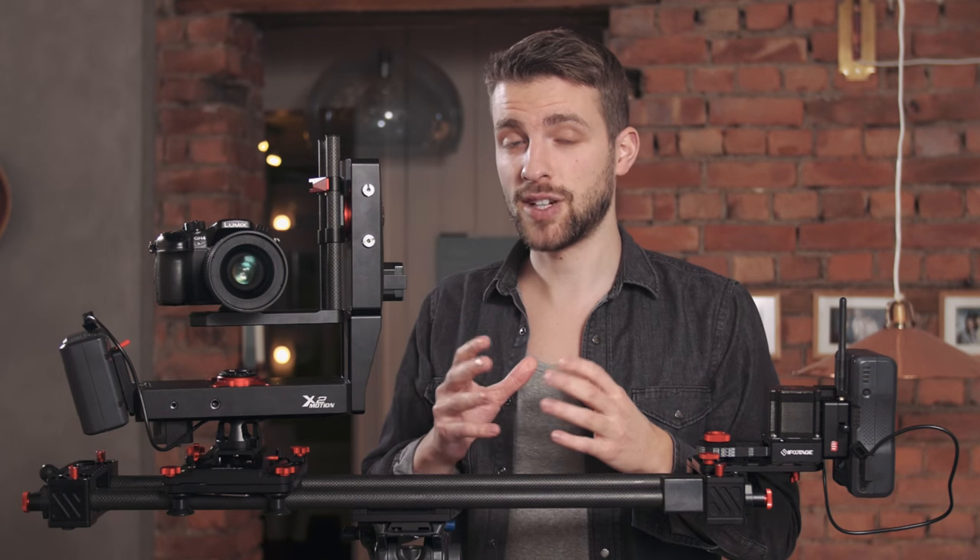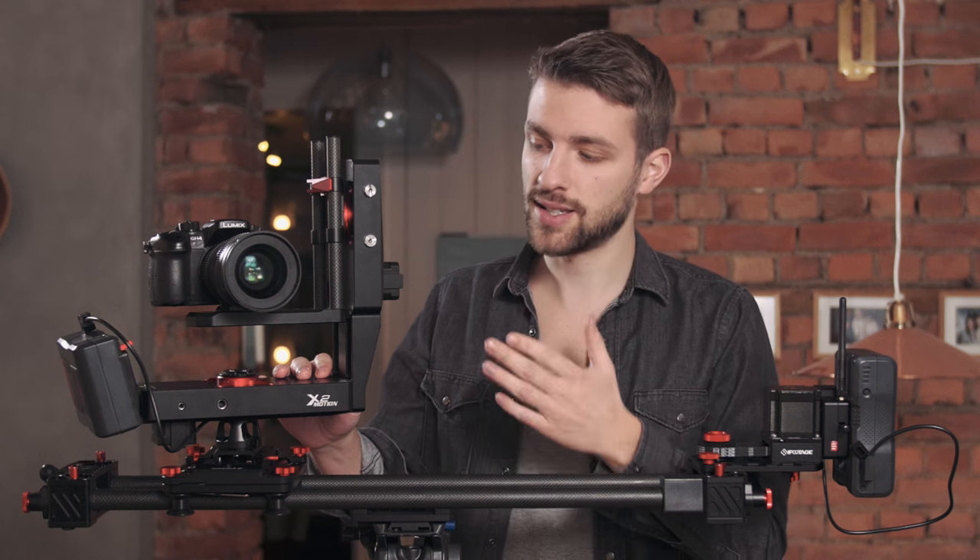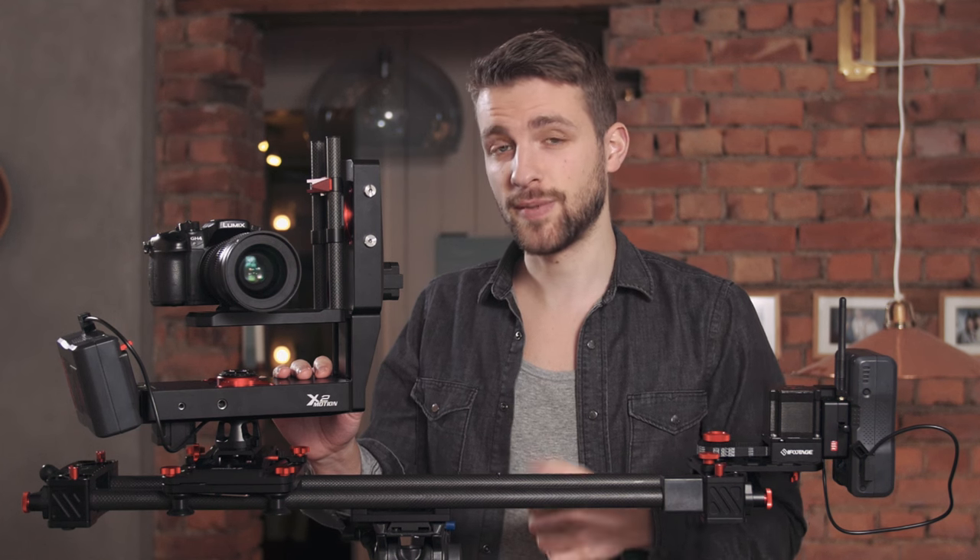This is the iFootage Motion S1 A3. Before you leave the video thinking this is just too expensive — it's actually not that expensive compared to other similar equipment. I wouldn't make a video about something that's far too expensive for us indie filmmakers, so if you see this video and think this is something for you, I think it will be a good investment.